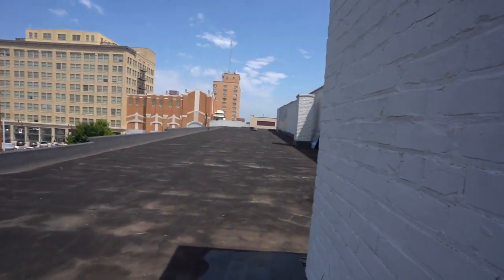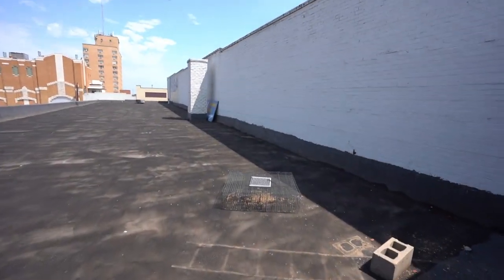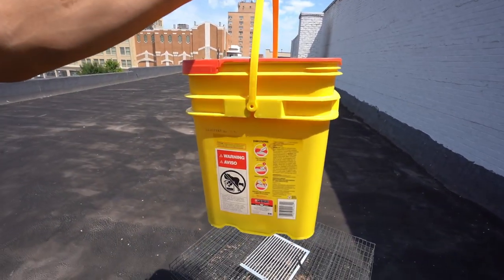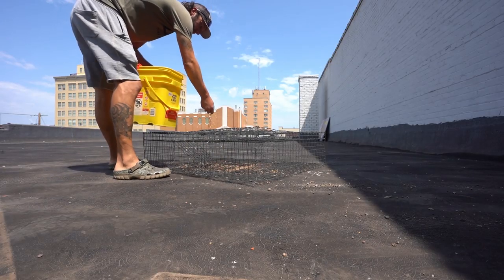There goes one right there. Nothing again today — well, hopefully that changes with the corn we got. There's just another one that got up right over there.